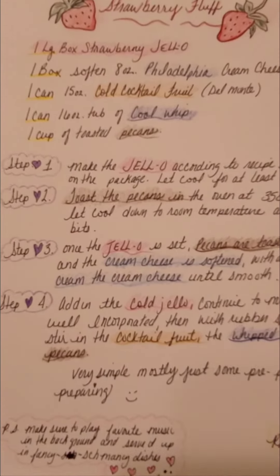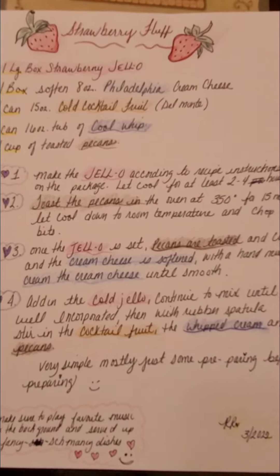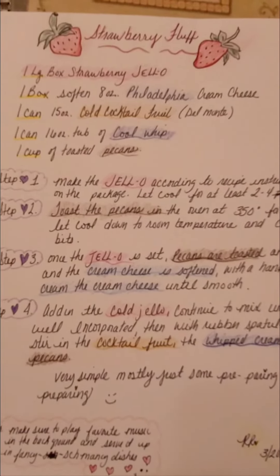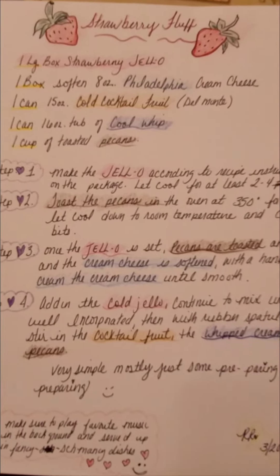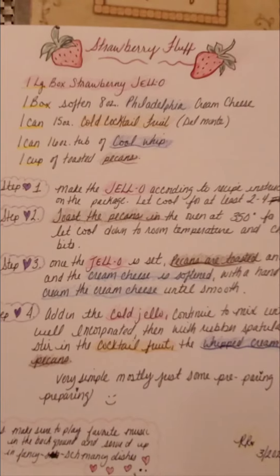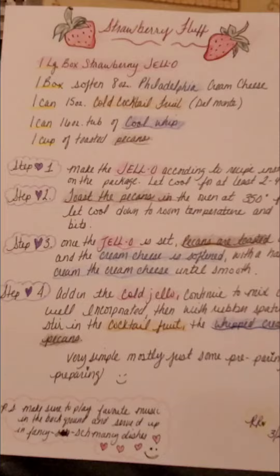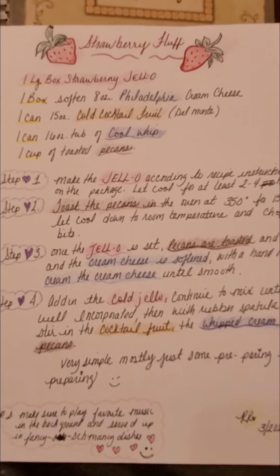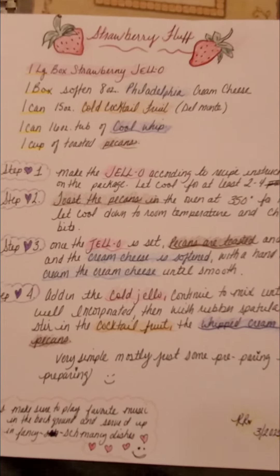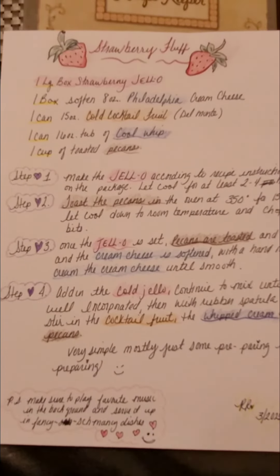Once the jello is set, you go ahead and take it out and use a hand mixer or whisk to soften it. Then you add the cream cheese — you want it to be softened, so get it out and allow it to come to room temperature to get really soft. Then you whip it in there along with the jello and the cream cheese, and then you fold in the whipped cream, the drained cocktail fruit, and the pecans.